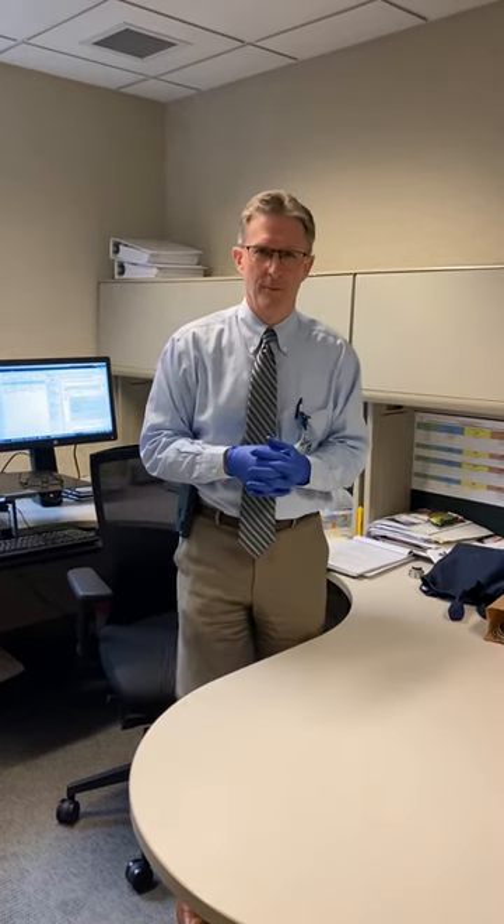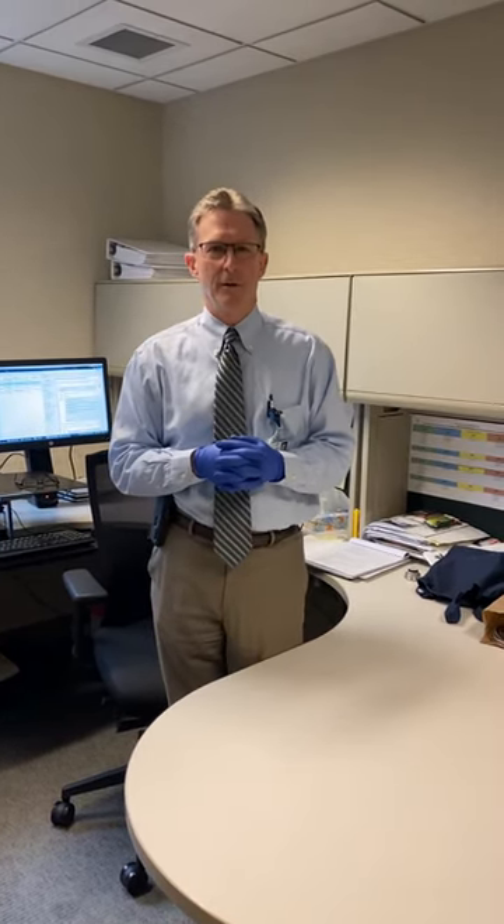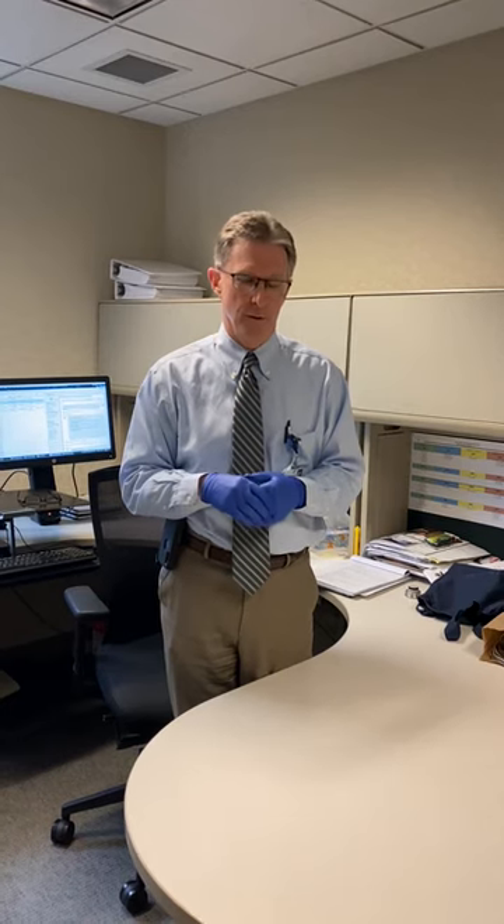Hello, I'm Dr. Robert Mead from Bellin Health. I'm here to talk a little bit about gloves and how to take them off, but before I do that I want to talk about whether we should wear these out in public or to the grocery store.